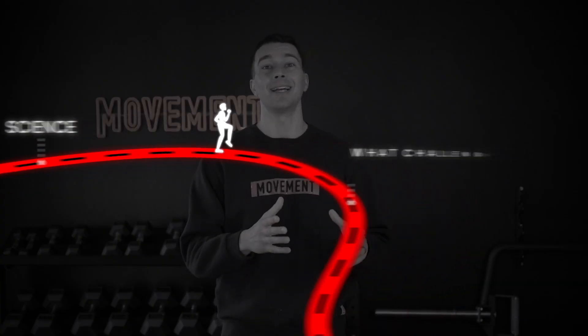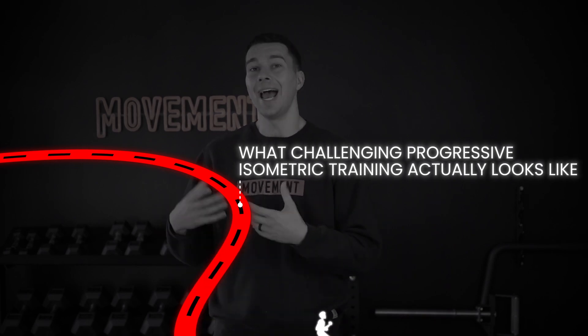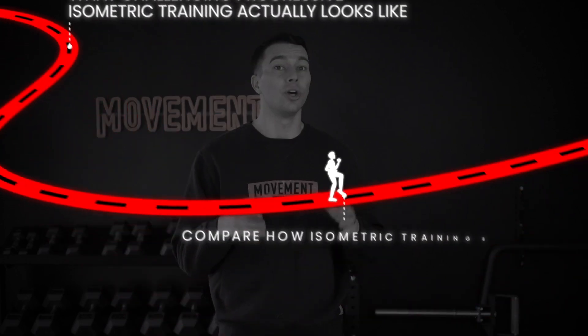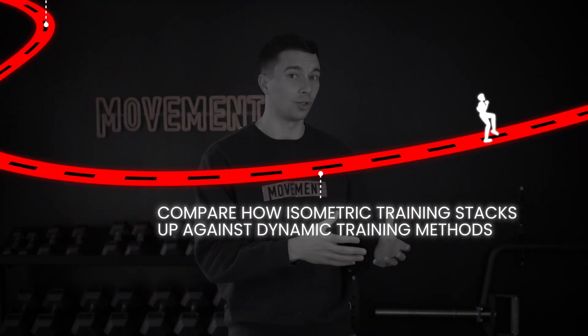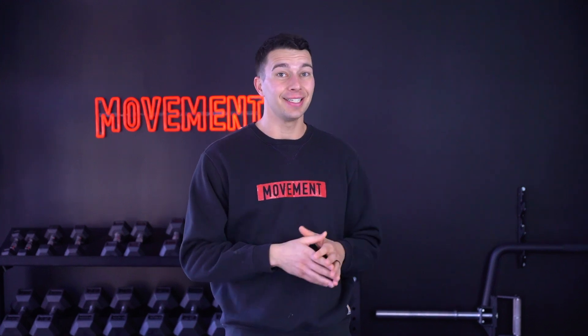First, we'll cover the science. Second, we'll look into what challenging progressive isometric training actually looks like. And then third, we'll compare how isometric training stacks up against dynamic training methods. And lastly, we'll show you the training decisions that NFL, NBA, and Olympic athletes are making so that you can decide if you can implement any of these training methods into your own training.